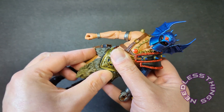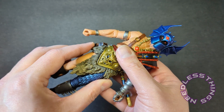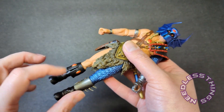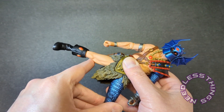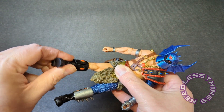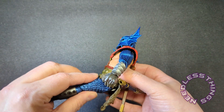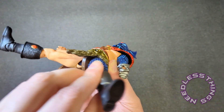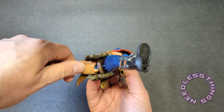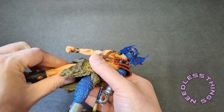Hips — oh look at that. This is a very soft material, which it should be. You know, NECA's history has been sort of using materials that are maybe a little more rigid than they need to be sometimes, but in this instance you can see a nice wide stance out of him. You can get a pretty good bend in the legs there. Hip articulation — pretty standard. You've got the swivel at the top there that may need some loosening up — usually that's one of the tighter joints on a NECA figure.